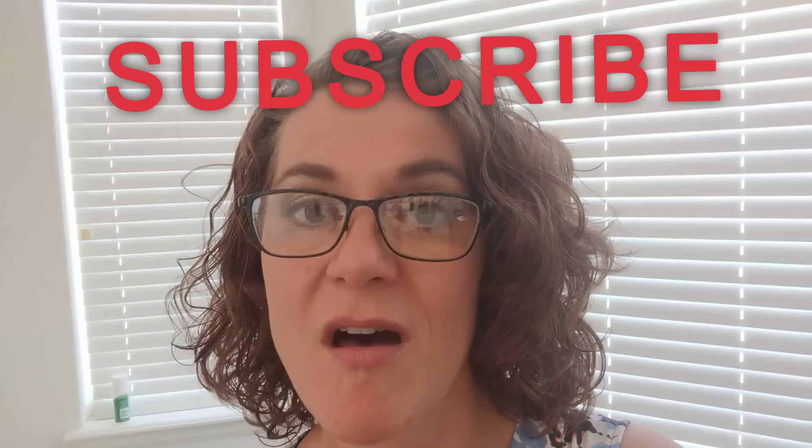Hello, everyone. It's Cindy with Monarch Mom DIY. On my channel, I like to bring you the best tips and tools for creating beautiful home decor on a budget. So if you are new here, I hope you will consider sticking around by hitting that subscribe button and then hit that bell so you can choose all to be notified every time I upload a new video on YouTube.